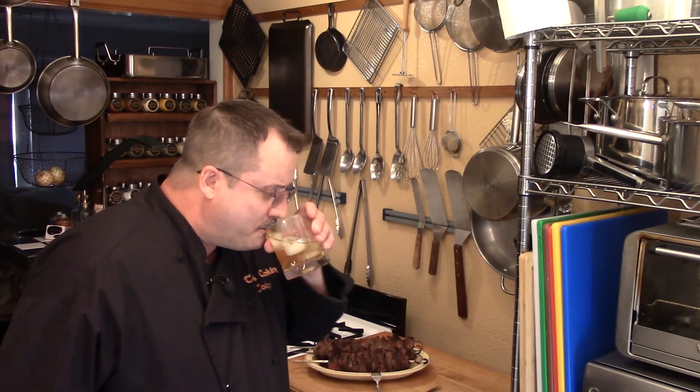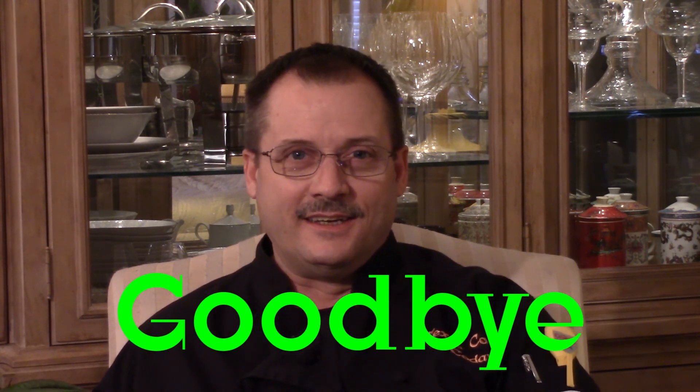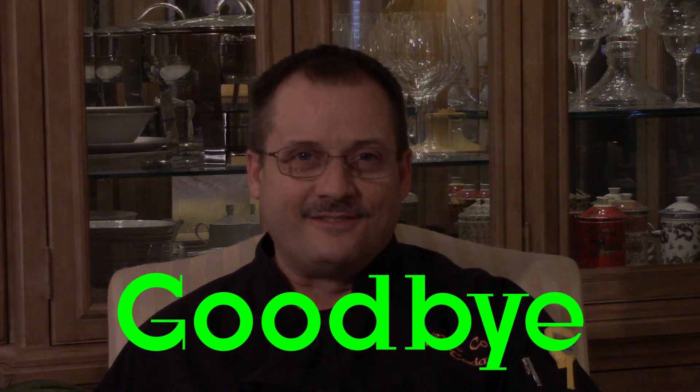Thank you very much for watching Texas Cooking Today and for watching this episode. If you would, please subscribe and click the like button. Please try this recipe - you're really going to be floored when you do. Just have a good day. There it is, guys - Texas Cooking Today tutorial. Please go to my channel and check out what I have there. There are some wonderful recipes and great tutorials waiting for you to try. Thank you very much.